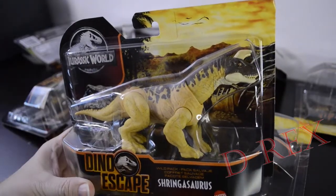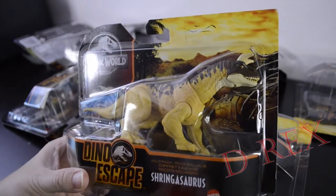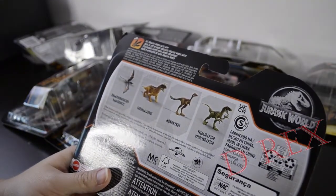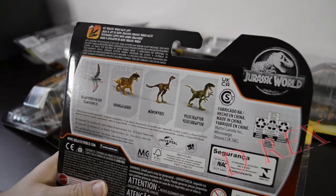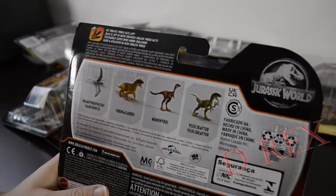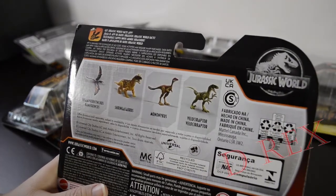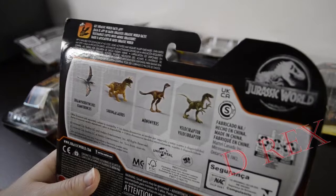Alright, I know this isn't a duplicate. This is the Shringosaurus. They have a nice collection shot on the back: Ramphorhynchus, Shringosaurus, Mononychus, and Velociraptor — that's the green Velociraptor. Some of those are probably in this pile, but let's open this Shringosaurus and get a better look.